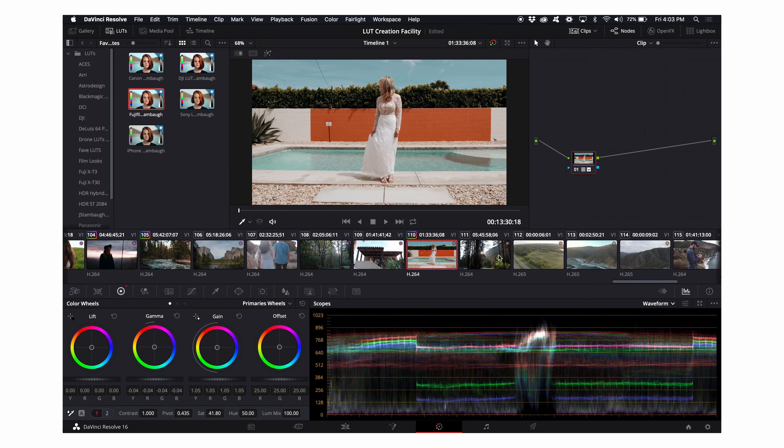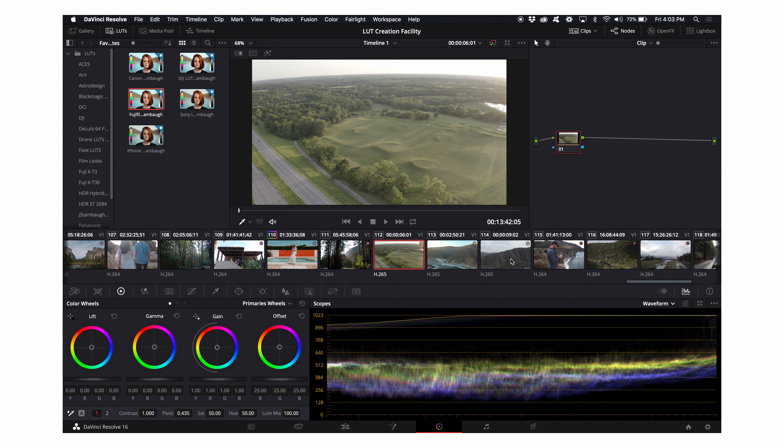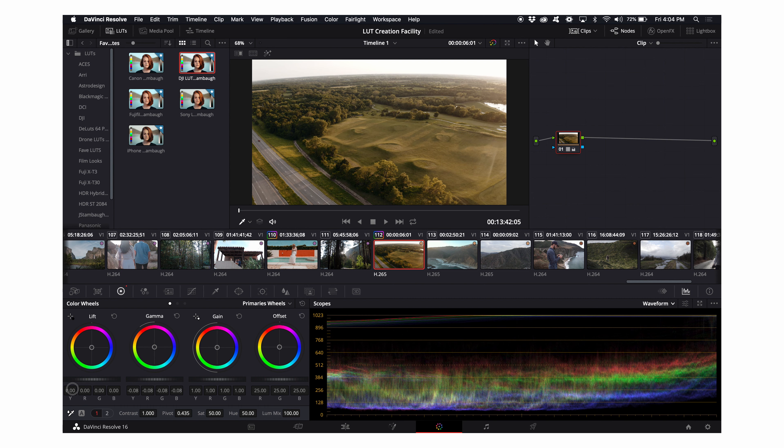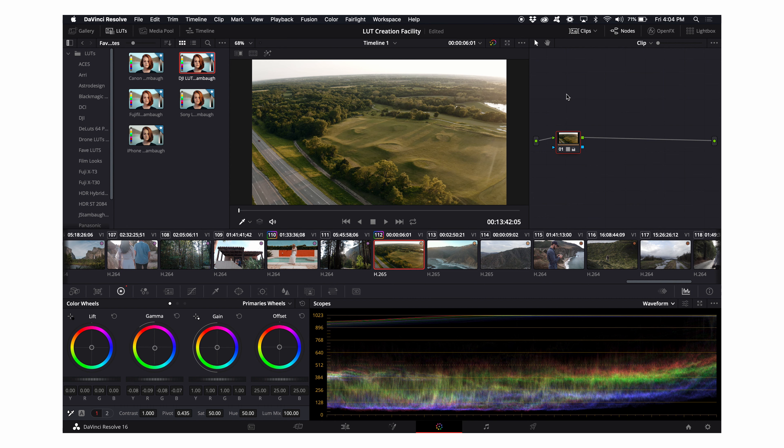Now for drone footage — two very different light situations, both sunset. This first one is a very green field in Kansas. I start with my LUT, which makes it very warm and the grass looks a bit unnatural. So I start by bringing my gamma down. We're already getting closer — the grass looks more natural. It would work for golden hour, but I want a little more natural look, so I bring the gamma back up slightly. That's a good image I'm really happy with. Before the adjustment: just the LUT. After: great.